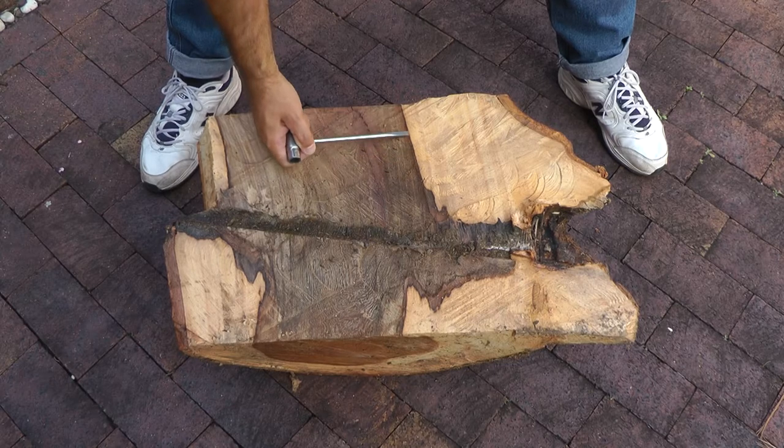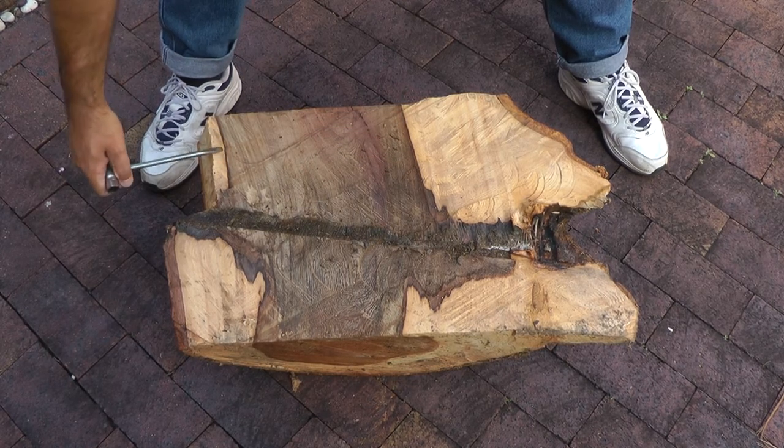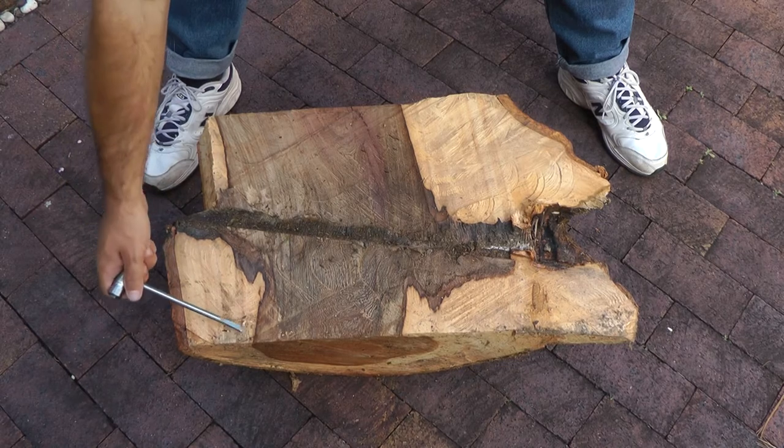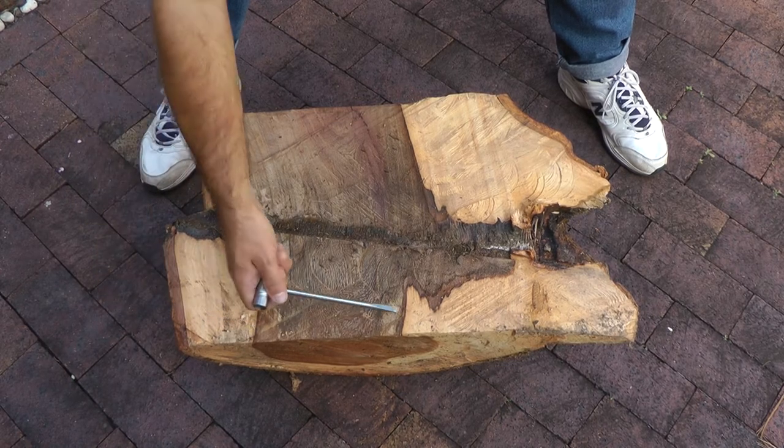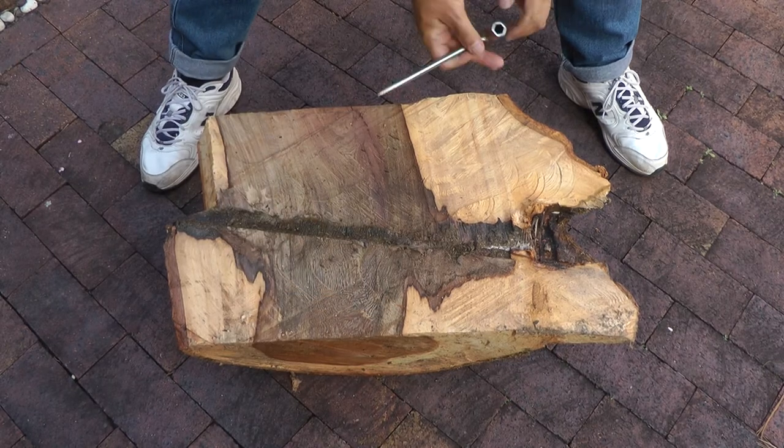You can clearly see that discoloured heartwood was pre-existing — it was already there and it was throughout this large limb. Remember, there was a lot of decay.